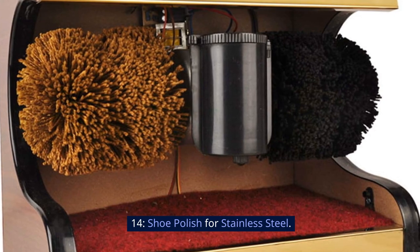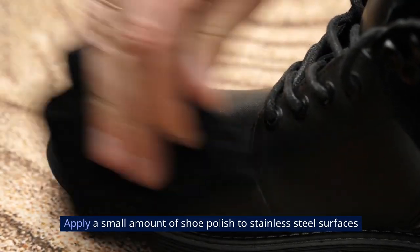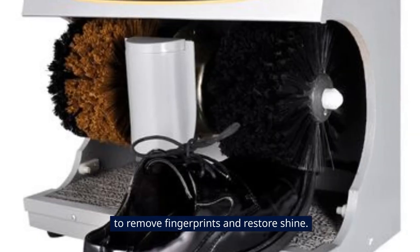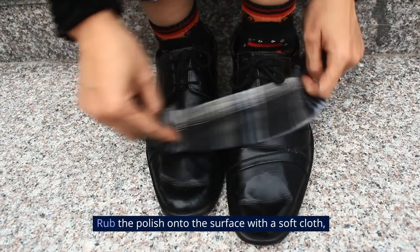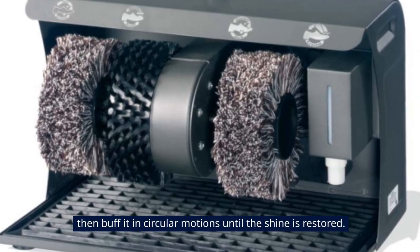14. Shoe Polish for Stainless Steel. Apply a small amount of shoe polish to stainless steel surfaces to remove fingerprints and restore shine. Rub the polish onto the surface with a soft cloth, then buff it in circular motions until the shine is restored.